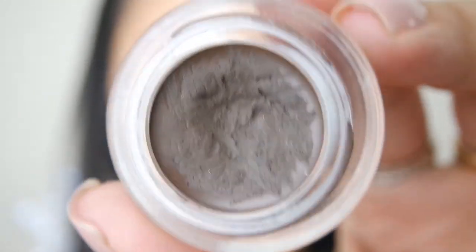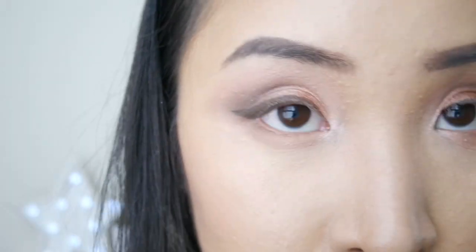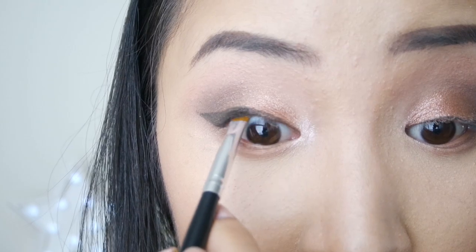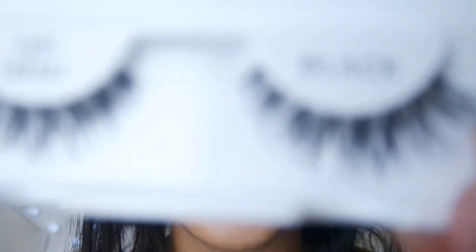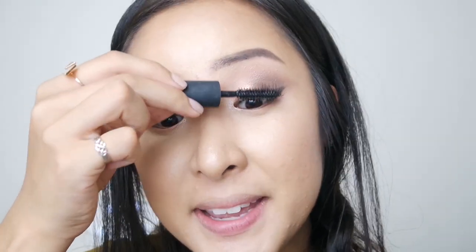For eyeliner I'm going in with the Bobbi Brown gel eyeliner. I feel like using brown eyeliner makes the look less intense, but there's nothing wrong with black — you could easily use black and work that into the outer line. For lashes I'm going in with the demi wispies, my favorite. You want to cover the lash band with more eyeliner because you want to make people question a little longer whether you're wearing fake lashes. Whenever I used to wear false lashes my boyfriend would say my lashes looked magical, until he looked closer and saw the lash glue. So always conceal the lash glue.